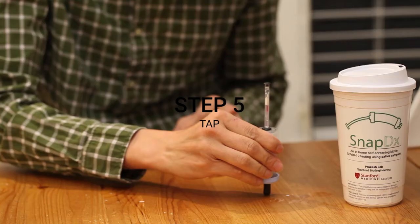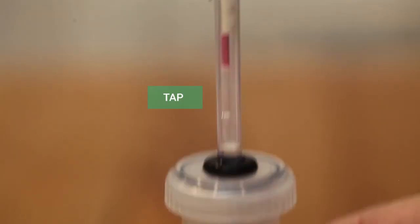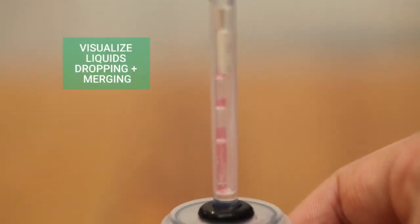Step 5. With the blue cap and button still facing down, hold the SnapDx tube and gently tap the button against the table or surface until the two colored liquids have dropped and merged within the glass tube inside the plunger.